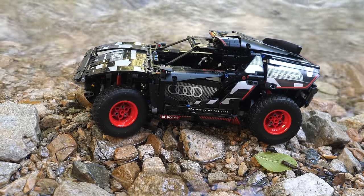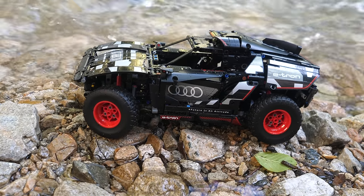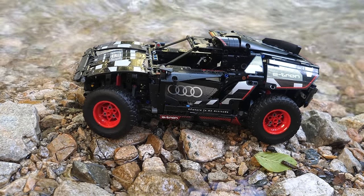Will you be getting the LEGO Technic Audi RSQ e-tron 42160? Please let me know in the comments. This is your UnbrickMe here and I'll see you in the next one.